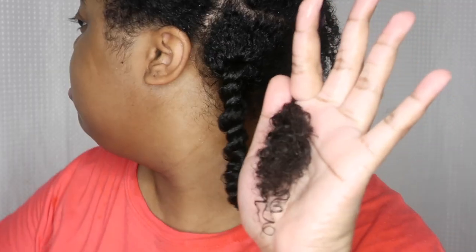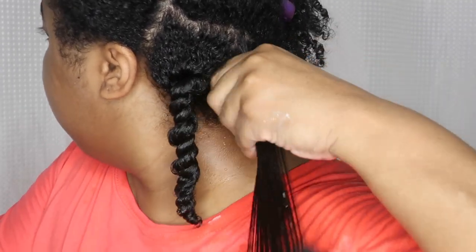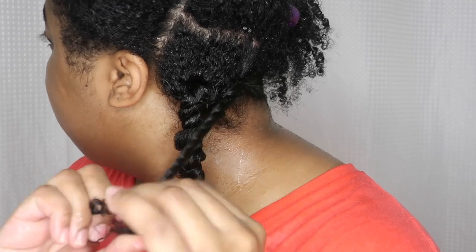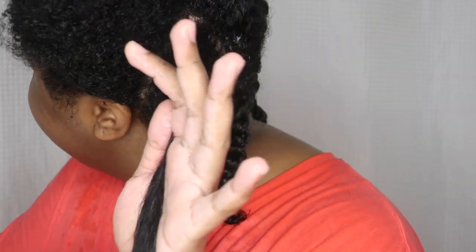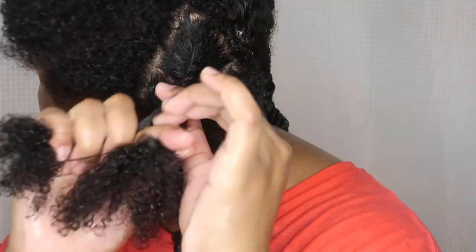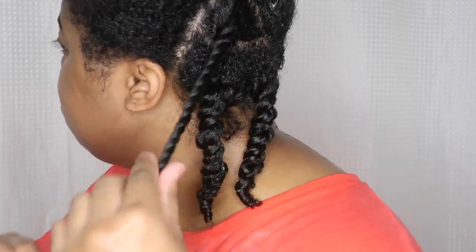I'm just going to continue to use medium-sized sections, smooth on the hair butter onto each section — on my roots, my sheds, and my ends, on the entire hair strand. Then I'm going to detangle and brush lightly with my Felicia Leatherwood Detangler Brush. This is one of my favorite brushes. It is Black-owned, and I've been using it for like a year or two years now and I really love it.